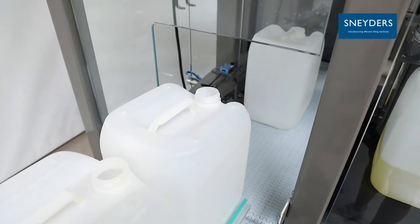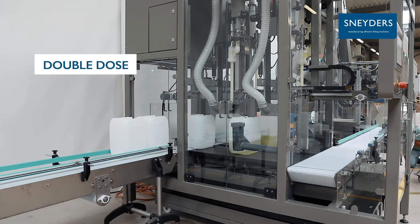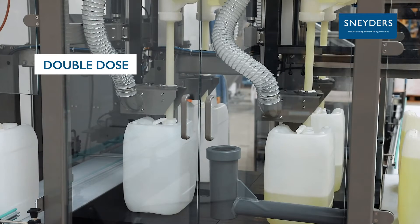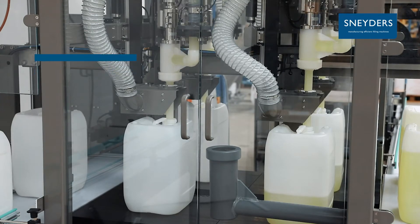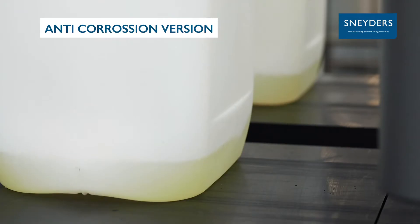The Amazon 2 Plus 2 filling machine can dose two different products within the same container in one go. Each dosing is guaranteed with scales. Filling corrosive products such as bleach becomes really easy with the Amazon.